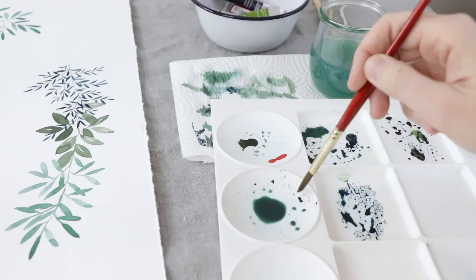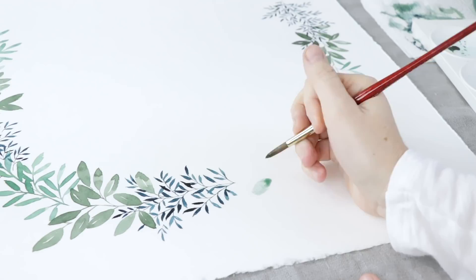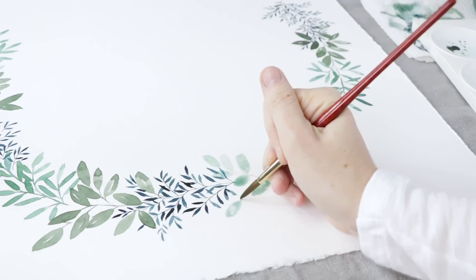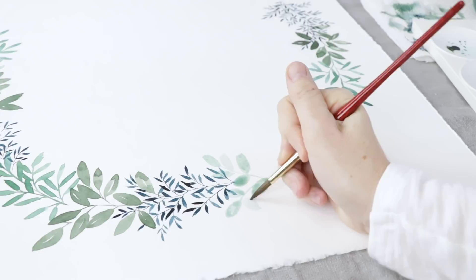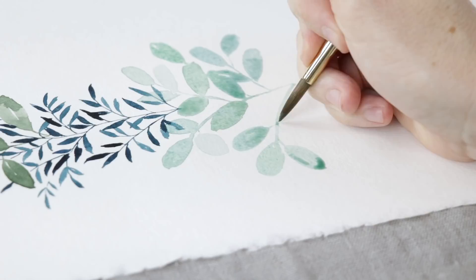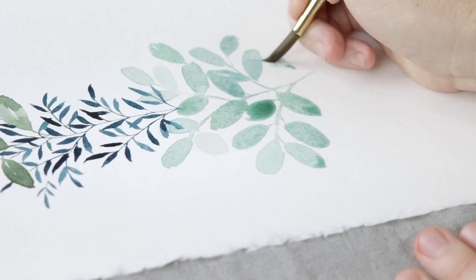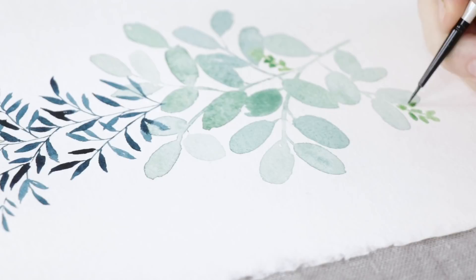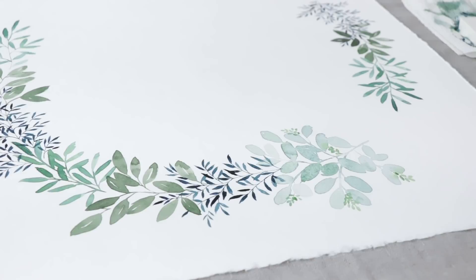That's what it looks like with the initial three designs all put together. For my fourth design I wanted to paint some silver dollar eucalyptus — the eucalyptus with those big flat leaves. I've got a lot more water in this green so it's very, very light, and I'm doing these big roundish oval leaves that all sort of bleed together. I'm weaving them in with the blue leaves I just finished. Once I get all the leaves done I'm going to add little berries — or seeds, actually, since this is seeded eucalyptus. The lime green I used bleeds into the leaves really nicely as a design element.